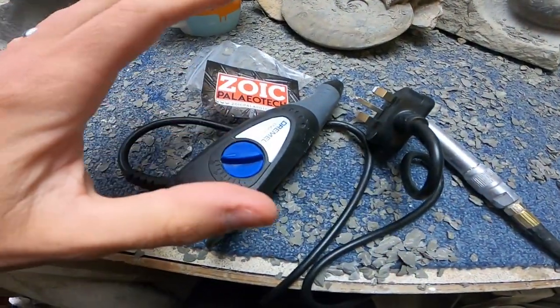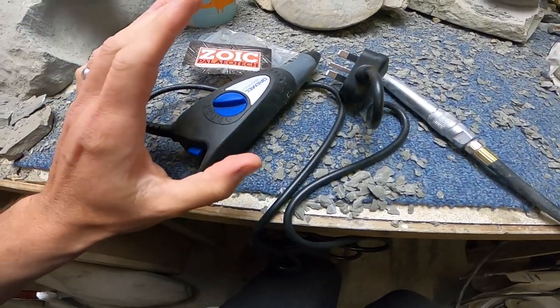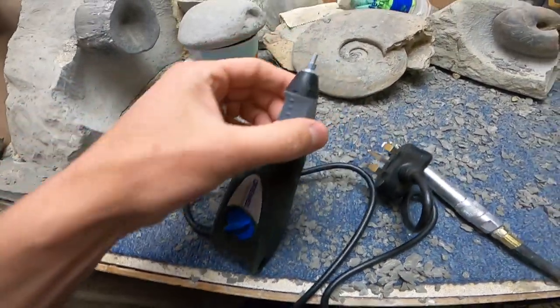Welcome back to the Fossil Academy. This is a tool comparison video - there's a lot of interest in getting into fossil preparation right now. I've got the Zoic PaleoTech Dremel engraver with the tungsten carbide bits that go in the end of it - that's the stock one there.